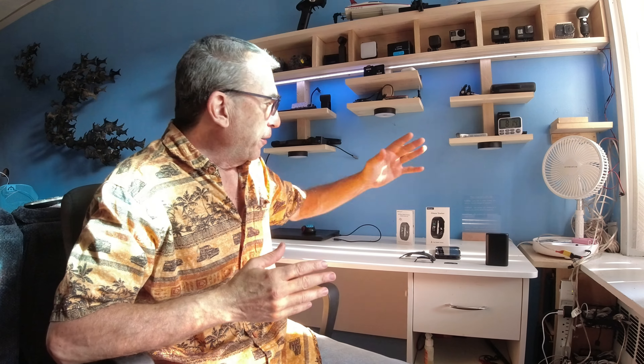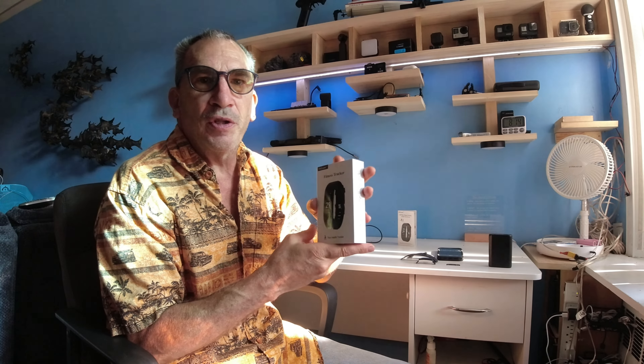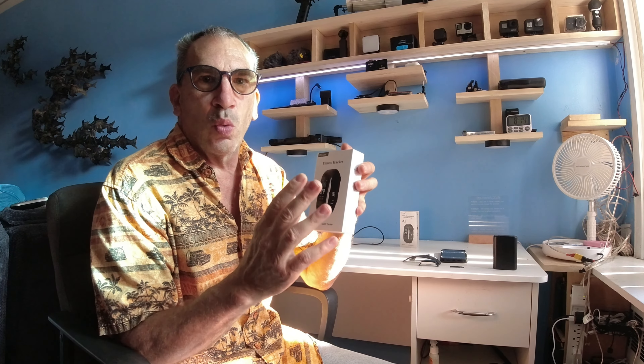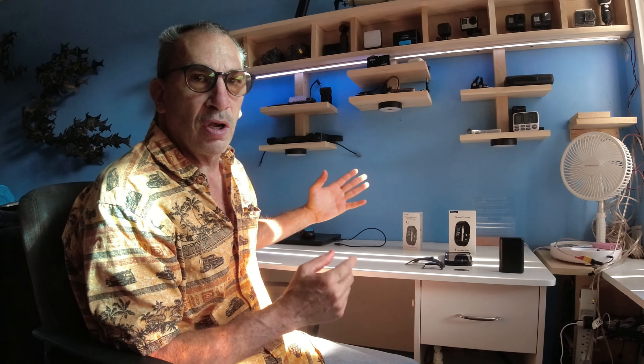The ANC Fitness Tracker comes in a nice small box. You're not going to get anything with this unit but instructions and a watch. The watch itself is its own USB charger that you plug into a power bank or a port of a laptop.